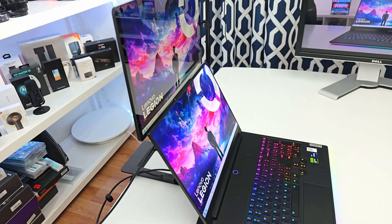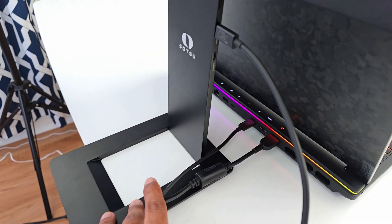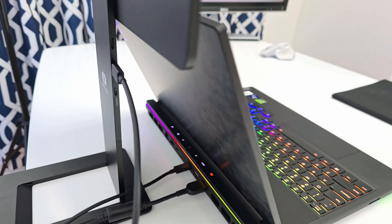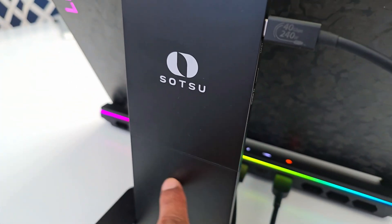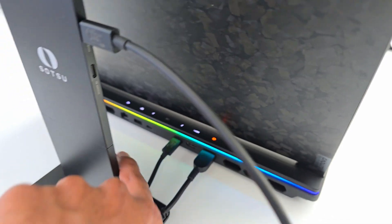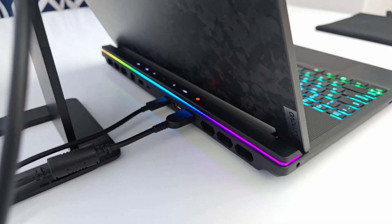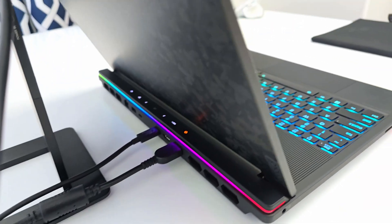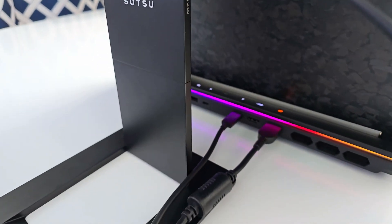Here's the stacked display with the base reversed — before it was pointing one way, now the other, so the laptop can sit a bit closer. One design change I'd have liked is a cutout in this part to route cables from the laptop through, keeping things flush against the monitor. If your laptop's ports are on the rear like many gaming laptops, a cutout there would have been very useful.